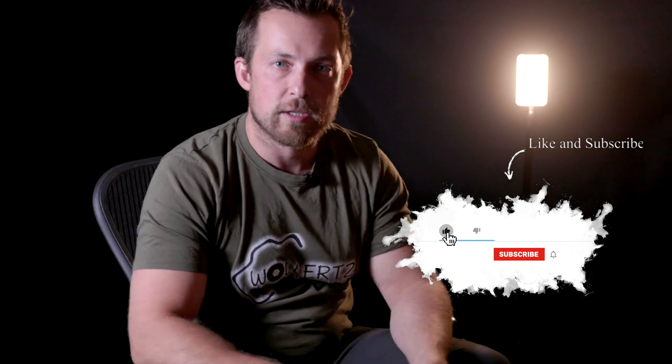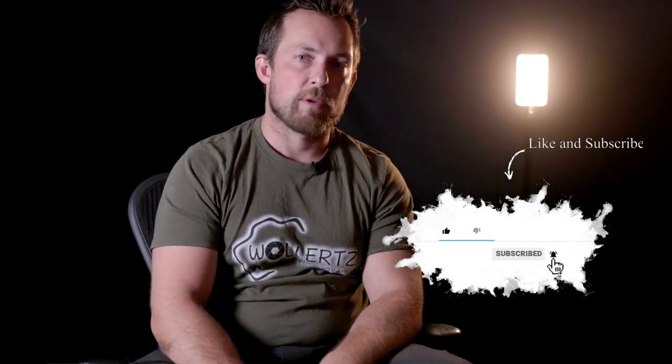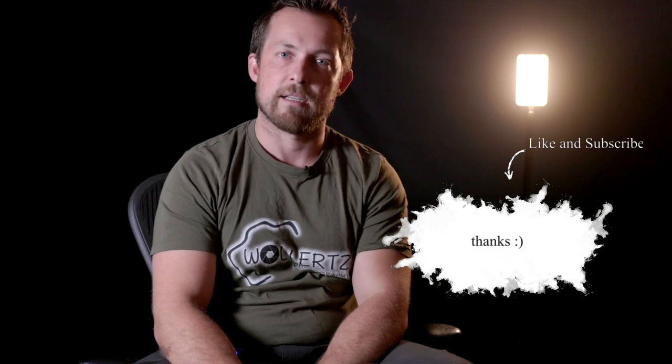Thank you very much for watching. Don't forget to like and subscribe, and I will see you in the next video — which could be anytime. Bye.